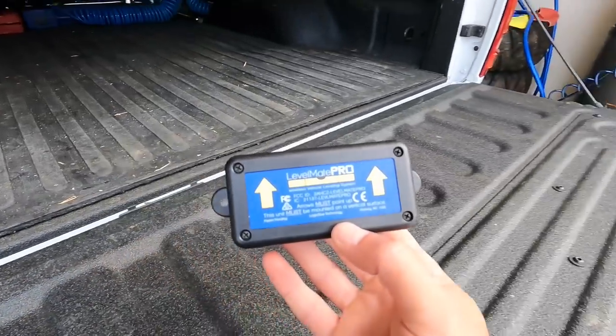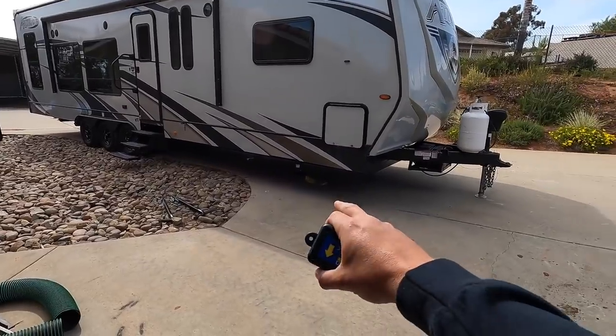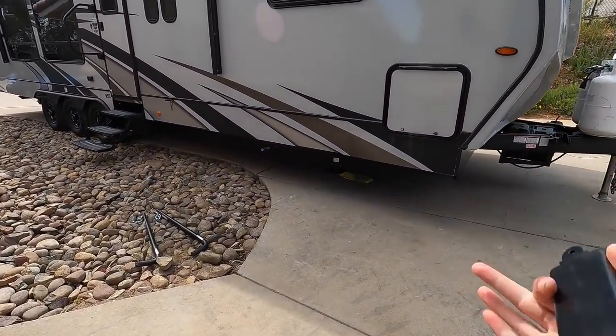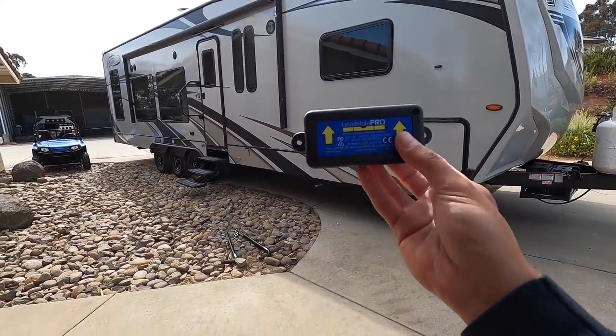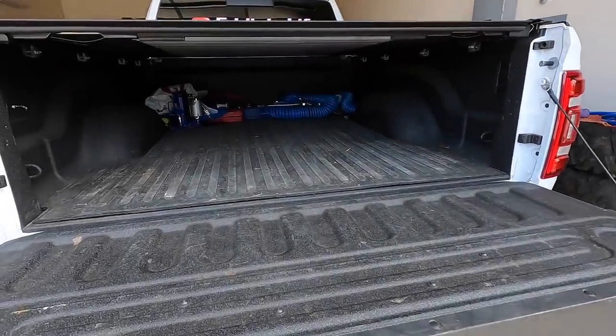I used to have this in the fifth wheel because I never had leveling jacks, but now that the rig has auto-level and leveling jacks I don't need it in there anymore. So I thought, how can I use this? Well, here's what we're going to do.